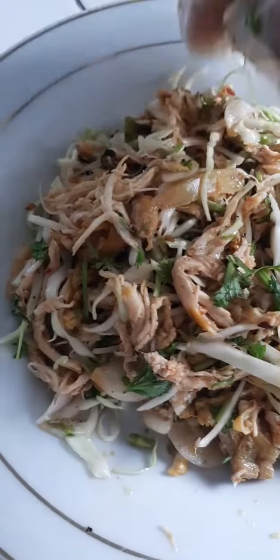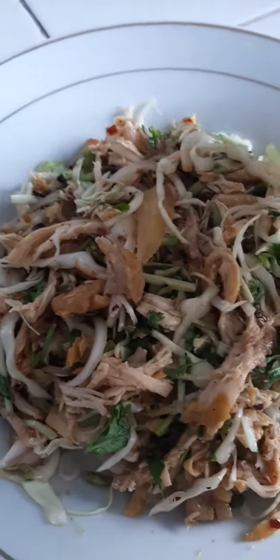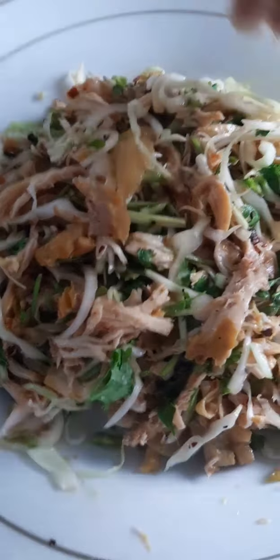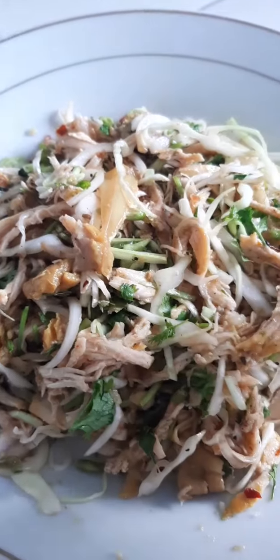Now we will put the salad in the bowl. Thank you.